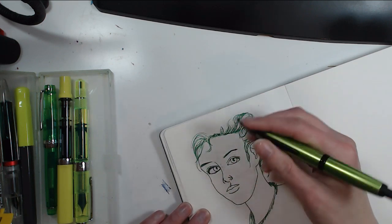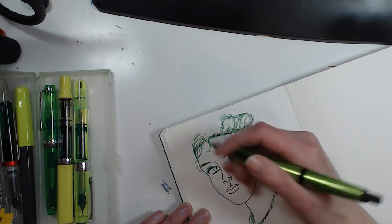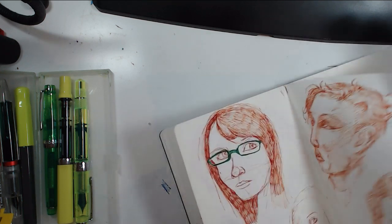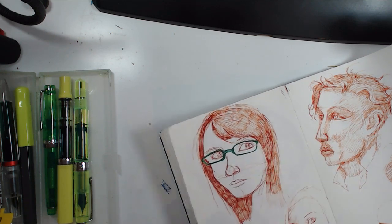I also like broad nibs in fountain pens, but they're not easy for sketching because the lines are always thick and hard to hide. They're definitely not good if you're doing guidelines. I feel guidelines need to be done with pencil, or with a really light hand. Here I made guidelines with a pen but they're such light lines that they're not even showing up.